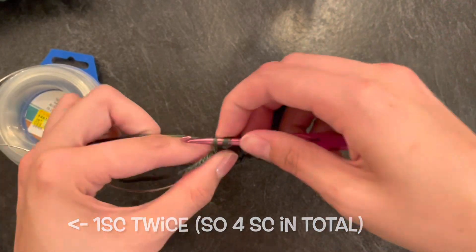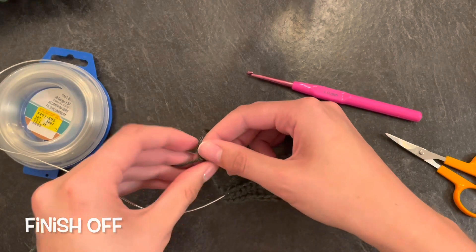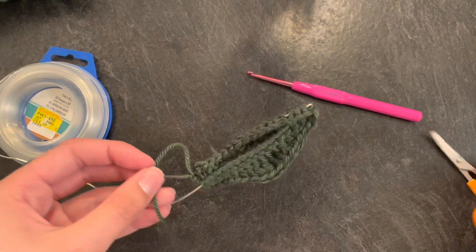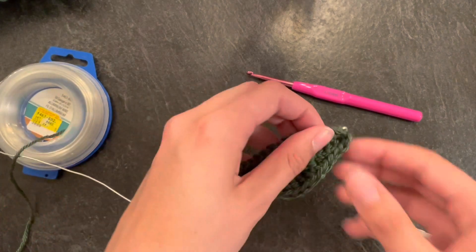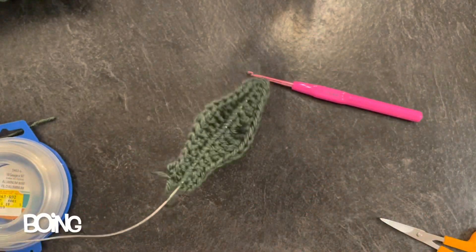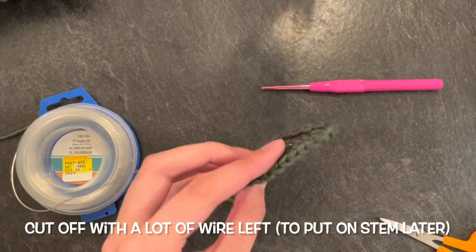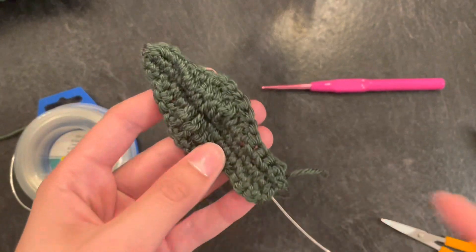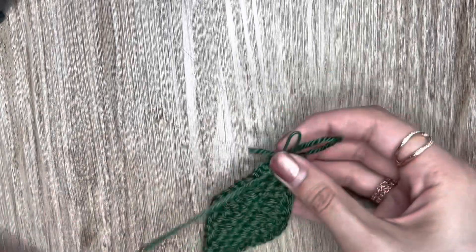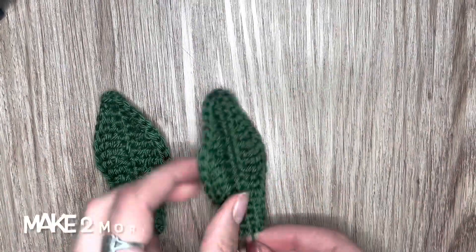Then you're done your leaf, and you're just going to finish it off. I usually like to tie the two ends together just to make sure it's secure and will not come loose. The wire does poke out a bit, but since it's so flexible you can just work your wool around it to make sure it's hidden. Then I took a yarn needle and just worked in the end pieces of yarn. I'm going to need three of these leaves, or however many you want.